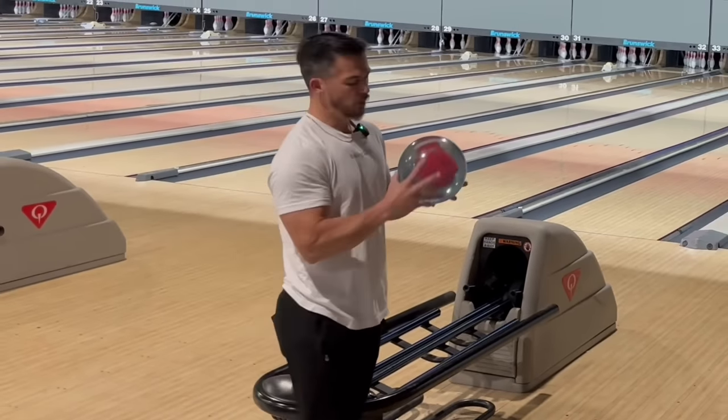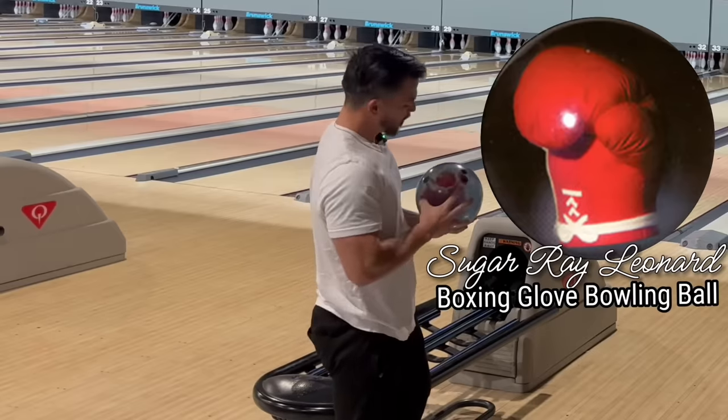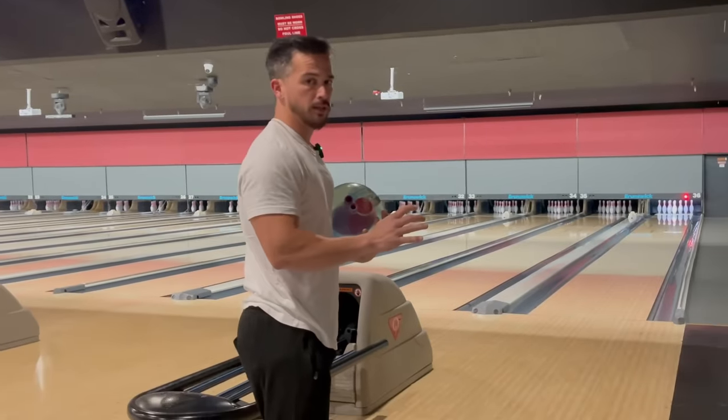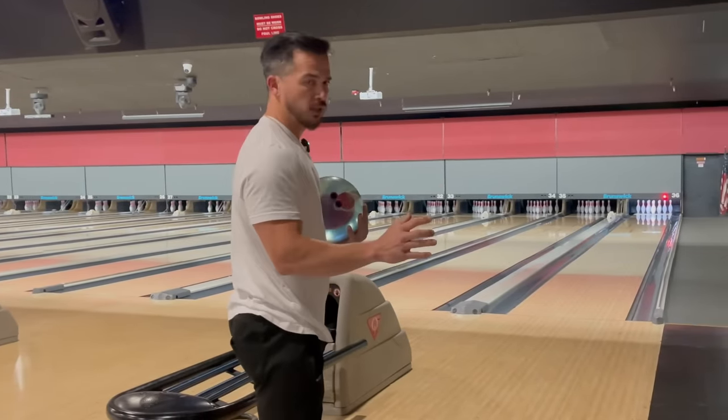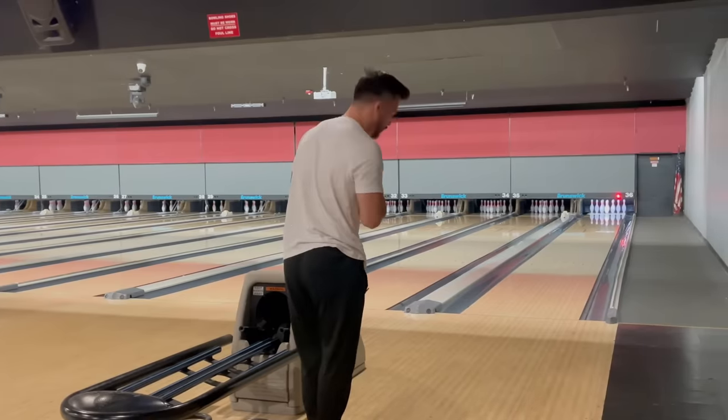What's going on people? We have the Sugar Ray Leonard boxing glove bowling ball. This lane is hooking a ton. I've never swung plastic this much at this house, but here we go. Game one with the boxing glove bowling ball.